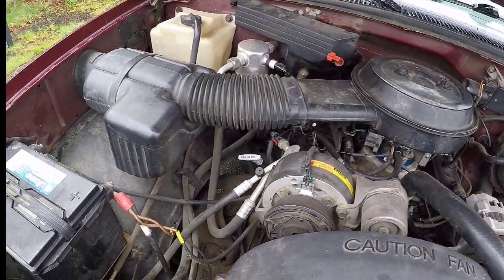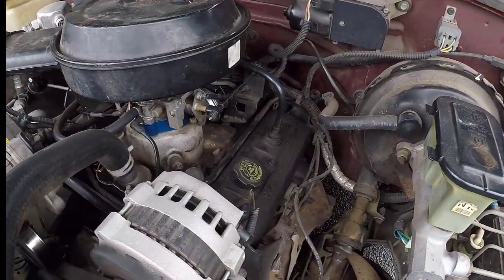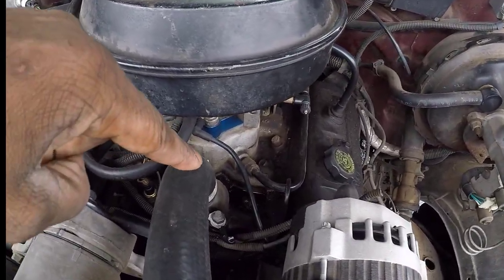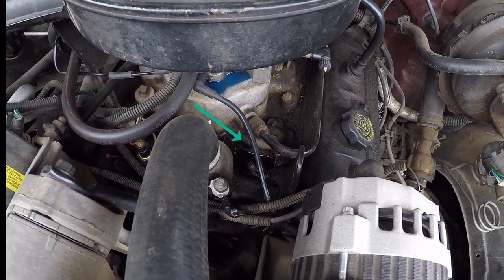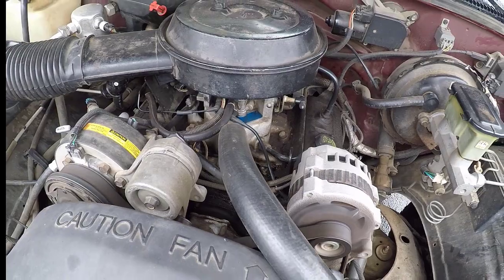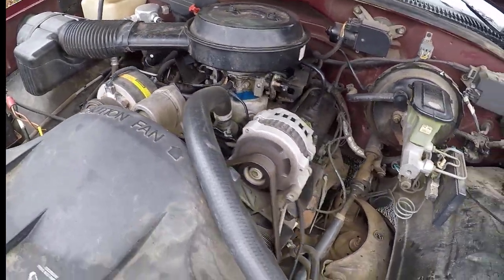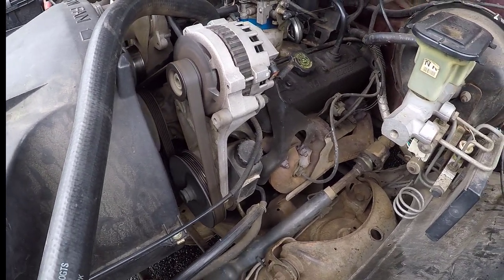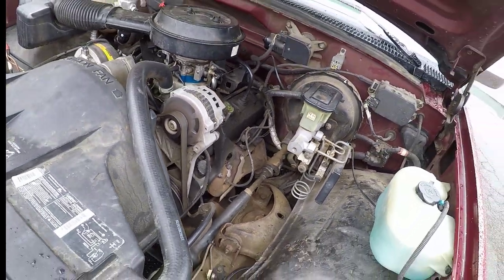Here we are looking in the engine compartment. The engine runs fantastic, but you can see the valve covers are really oily. Look down here in the valley — there's a whole puddle of oil right down there. I remember drying that out not too long ago, so the valve cover gaskets may be leaking. The bottom half of the engine is very dry though. This thing purrs like a kitten — it's a great truck.